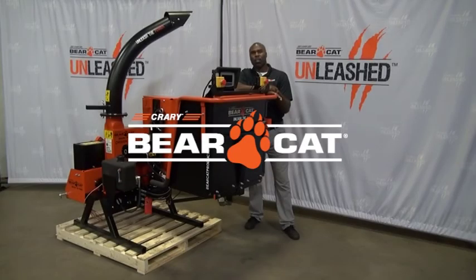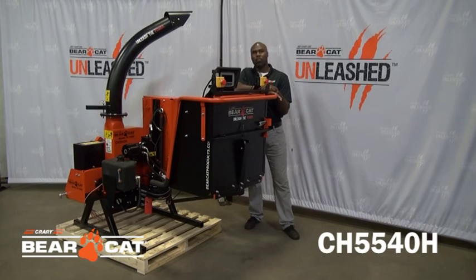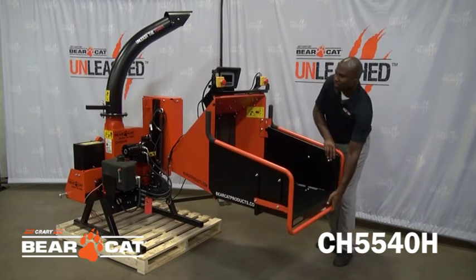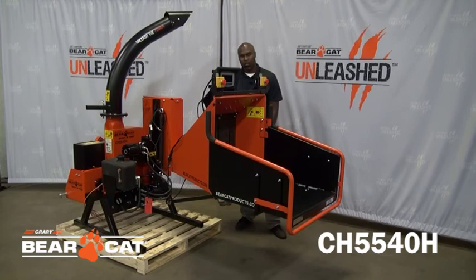Hey, Will here with Quarry Bearcat, here to give you a close look at our CH5540H PTO Chipper. The CH5540H is part of our large family of PTO Chippers. The model has many uses but is ideal for acreage owners and ground maintenance crews.